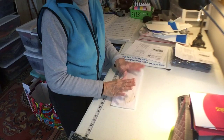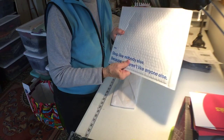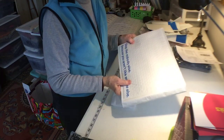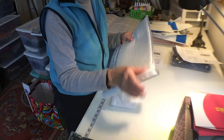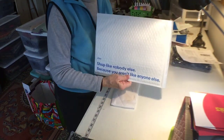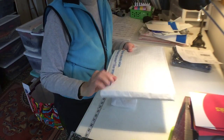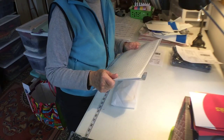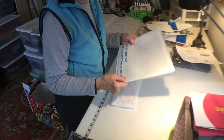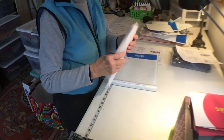I ship my ties in these bubble wrap envelopes. A lot of people roll them up and put them in a little box — I found that they do just fine in this bubble envelope the way I package them, and I've had no complaints at all. These are free from eBay. If you own a store, every quarter you get a certain amount of money to spend, and I spend it all on shipping supplies. So this bubble wrap envelope is all ready to go.